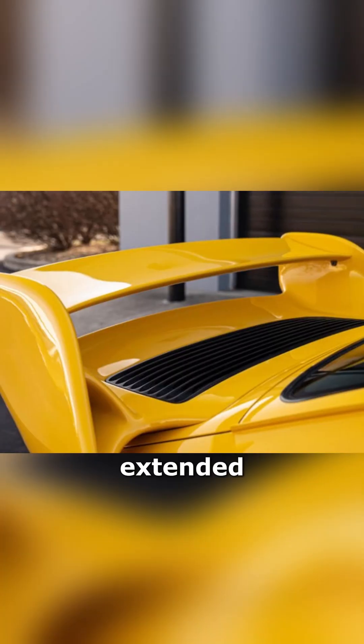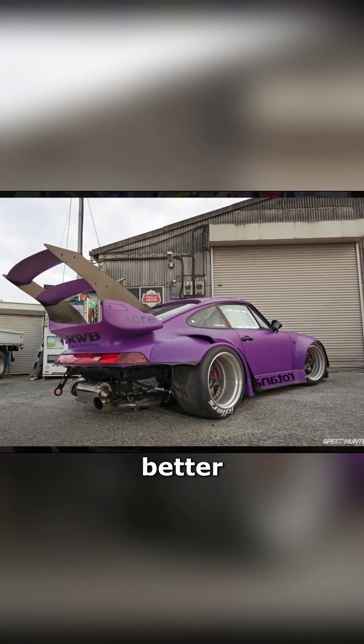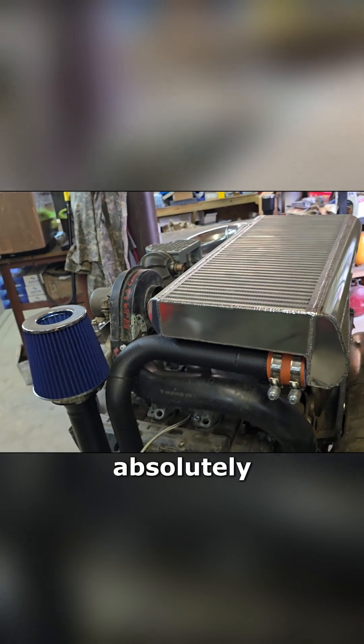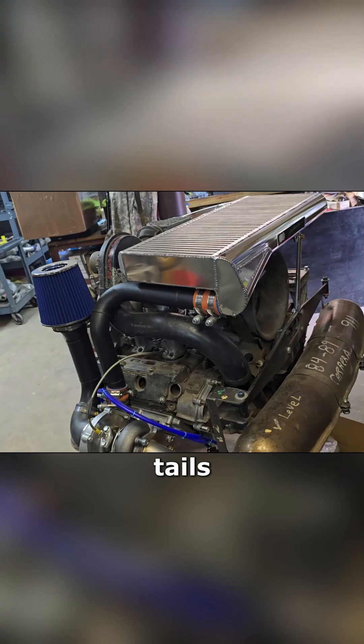If you're running a Kramer wing, DP wing, extended wing, or any of those — the more the merrier. The bigger the wing, the better. These cars absolutely love big intercoolers; performance just keeps improving with more intercooling.